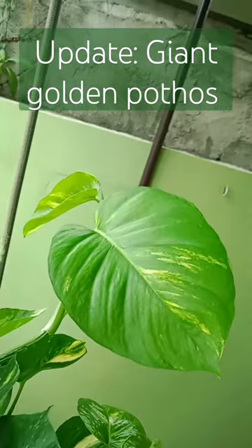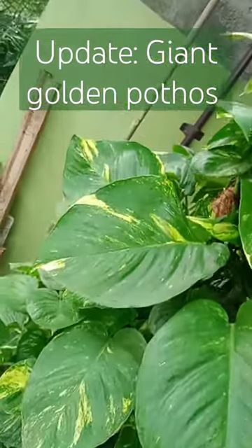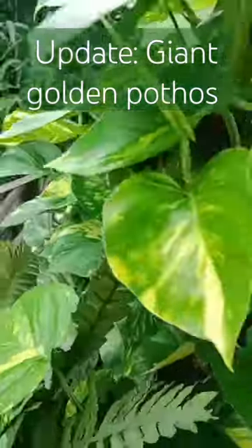Some of this giant pothos will be pruned to form a new pot, like this one. Moreover, that will happen at around 4 weeks at most. I want more giant leaves to sway and show its elegance to the crowd.